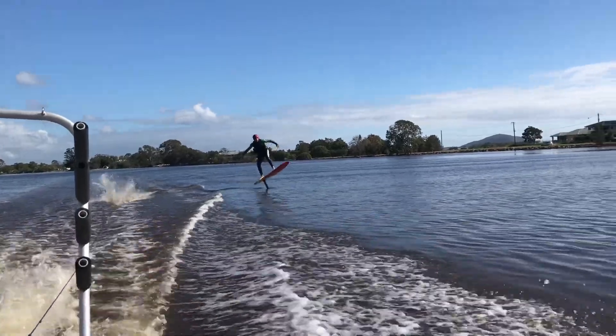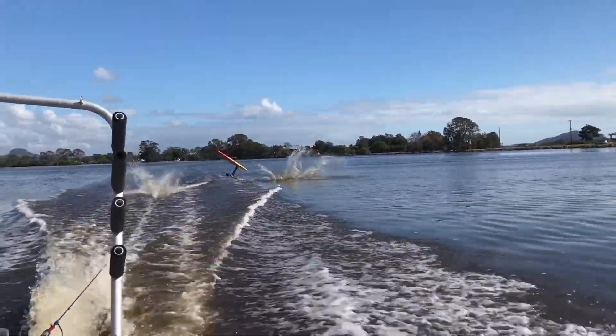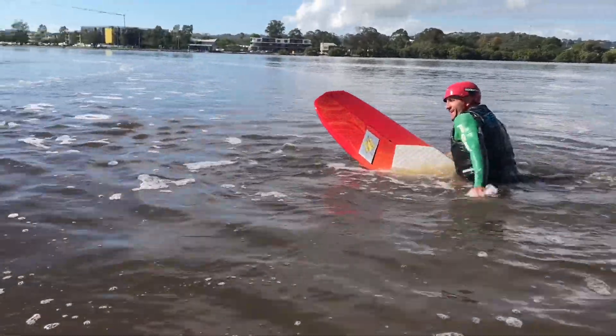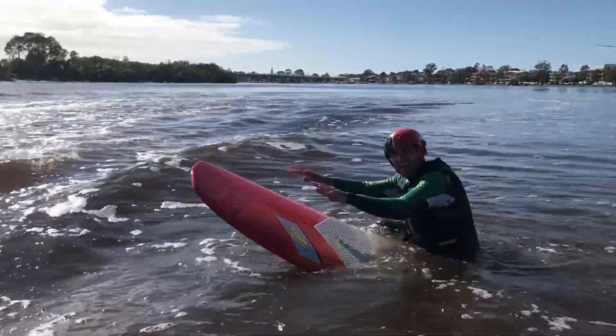Woo! Yeah! How's that? It feels great. No power, just gliding.